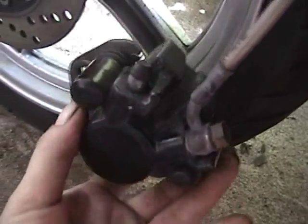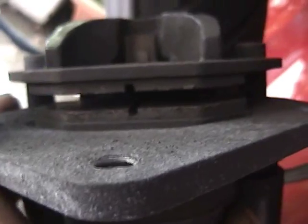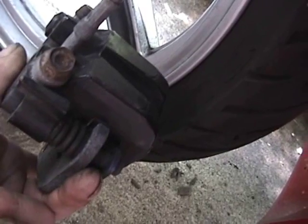Here is the caliper. Gently just let it hang here. Try not to drop it, jostle it around, or twist the lines too much. Here are the pads and the wear indicators. I'm just going to pop these off. This one just slides right out. The other one just slides off of the caliper. Put them back on in the same direction.